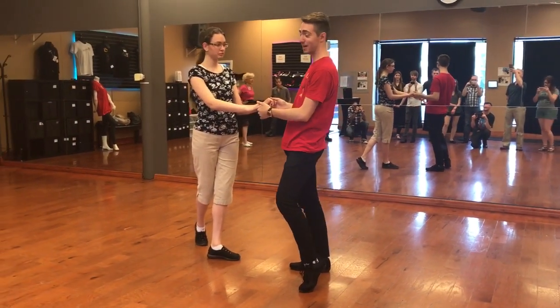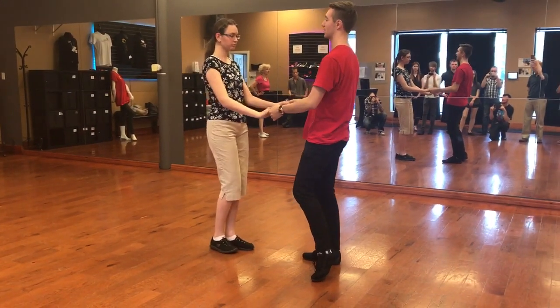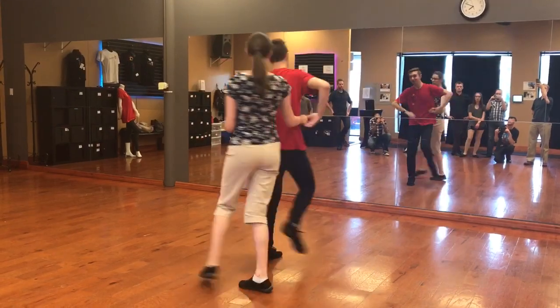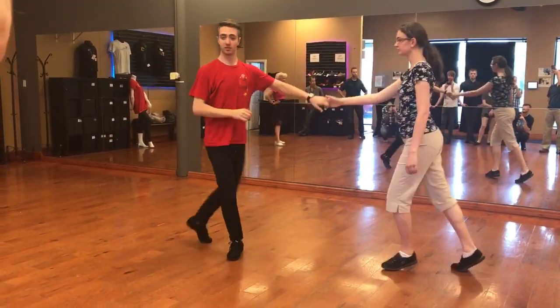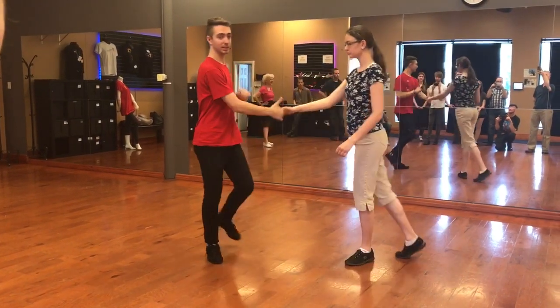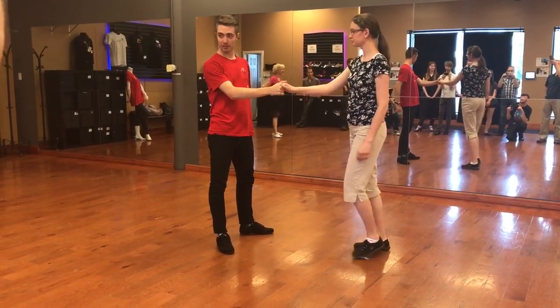Okay, we've got a hand change behind the back — we've got two options. I can go rock, step, swimmer hands. Rock, step, slow, slow. Or send it right to my side: rock, step, slow, slow. If I want I can end here with the right-to-right hand.